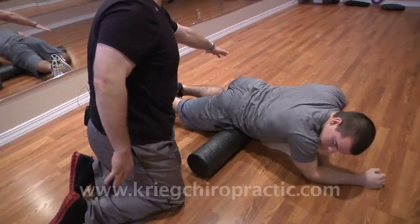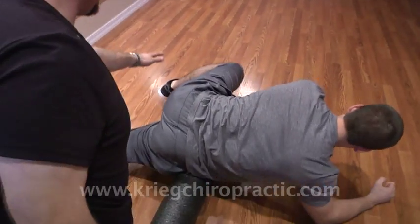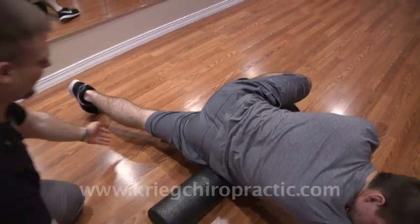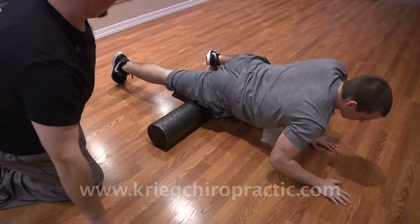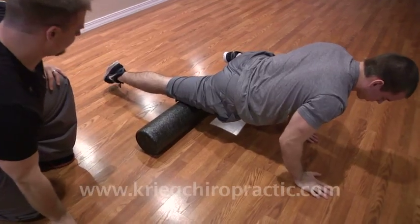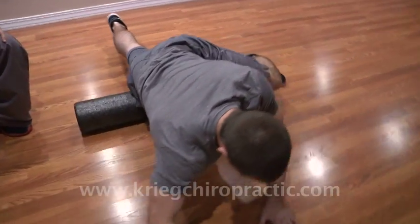Your other leg can be up to the side, supporting yourself there. Pull yourself all the way down the front of your leg to the top of your knee, rolling all the way down, and then back up into the crease of your hip.